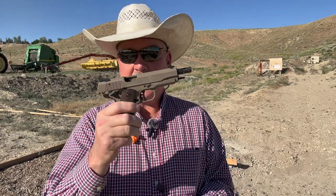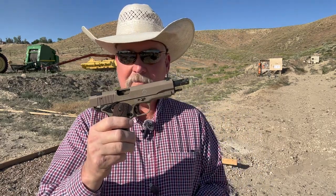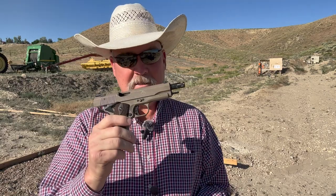Anyway I think we're gonna wrap it up for today. If a guy's interested in a 22 in a 1911 platform, this GSG is a pretty fine built weapon as far as quality, fit, finish, and trigger. I want to thank everybody for subscribing, thanks for watching, please hit the like.